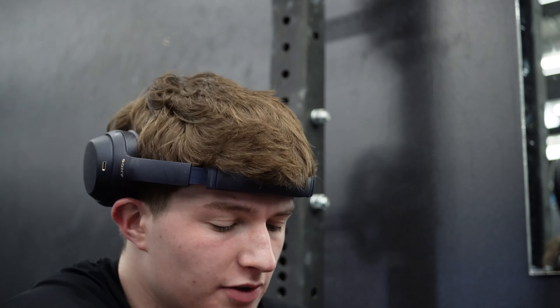I'm gonna call it there for legs. We're gonna hop on the bench and do some benching.